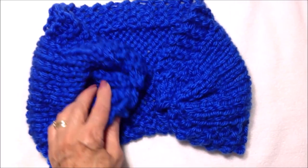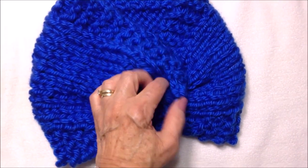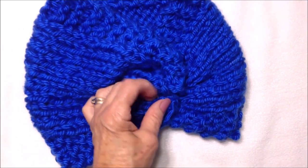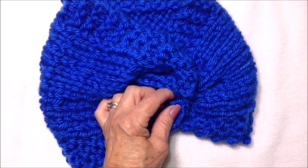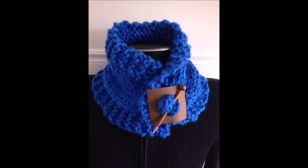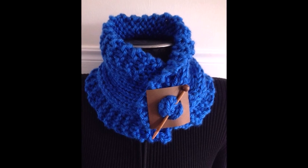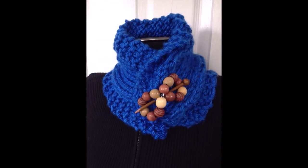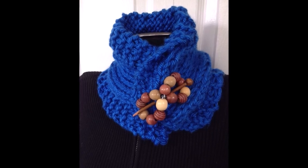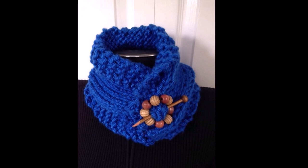To wear it, place it around your neck and fold it over. If you like, you could put a button on it and leave a small opening for a buttonhole, or close it with a shawl pin. Here are a few examples of shawl pin closures — I'll put a link below for videos on how to make your own shawl pins. Thanks for watching, bye for now!